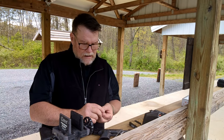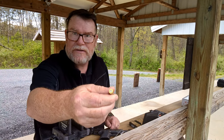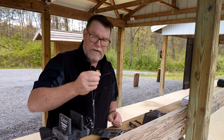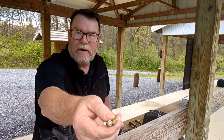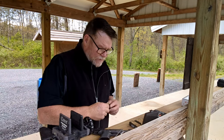I had some reloads with small pistol primers versus another type — you'll see the difference, one's brass colored and the other is silver.